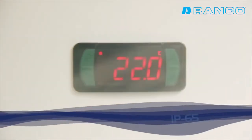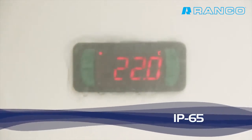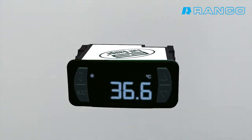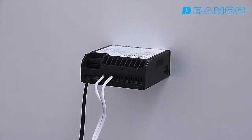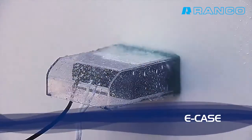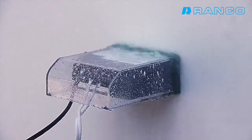The front IP65 rating protects against moisture inside the instrument. The Evolution Line provides you with color display options. The E-Case avoids the entry of water, preventing the instrument from coming into contact with moisture.